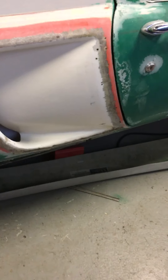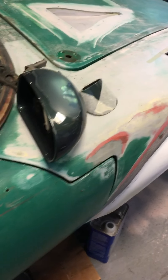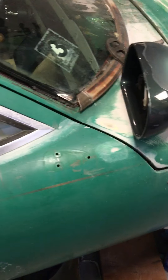The flare is made but hasn't been mounted yet. Still have to cut out that duct, and working on the side skirt down there. The mirror shown is a mock-up for this side — just have to contour the base to fit the side of the car.